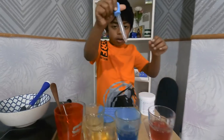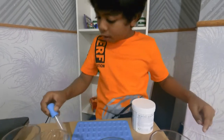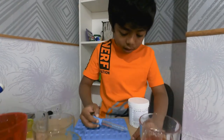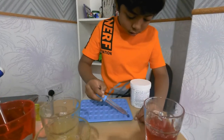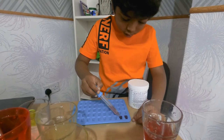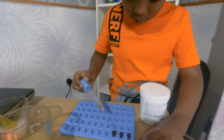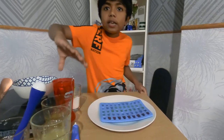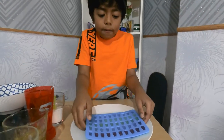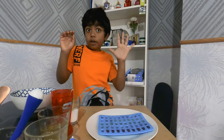Now we have to use the sucker to suck up some juice and put it into the molds. I've sucked up some juice — now let's put it in. I've put all the syrup in. Now we have to put it in the fridge. I'm putting it in the fridge for 10 minutes.